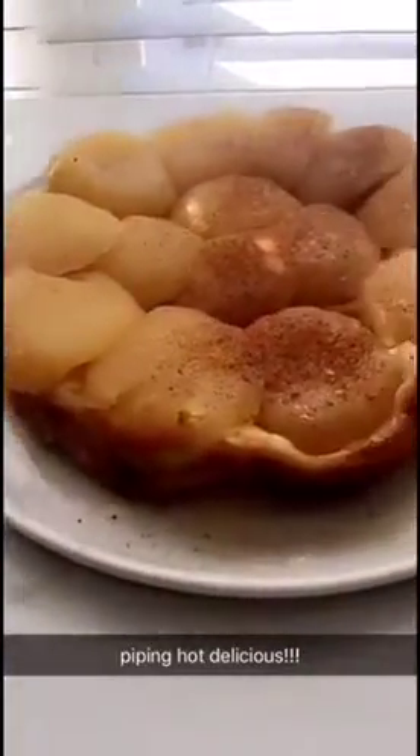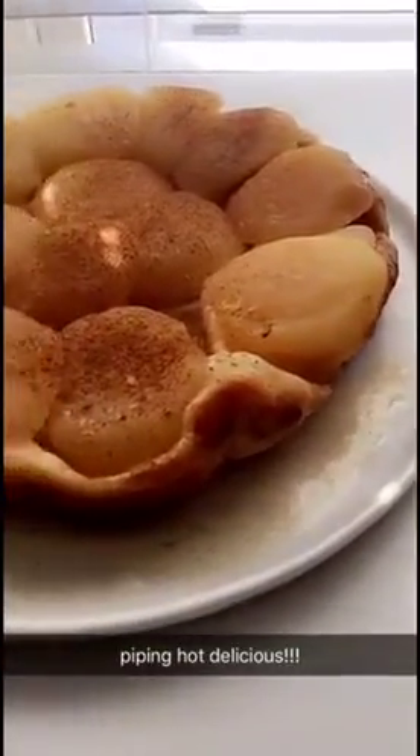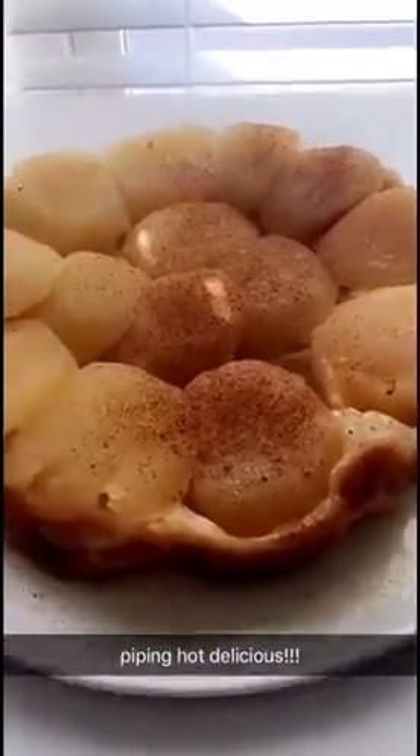Just out of the oven and you want to invert it pretty quickly so it doesn't stick to the bottom of the pan. I just sprinkled it with some cinnamon.